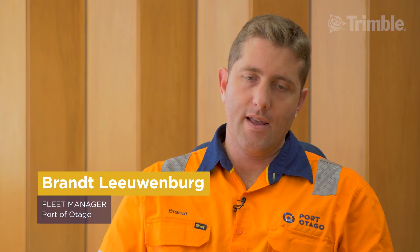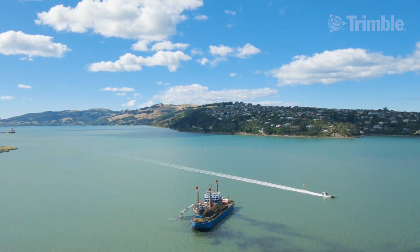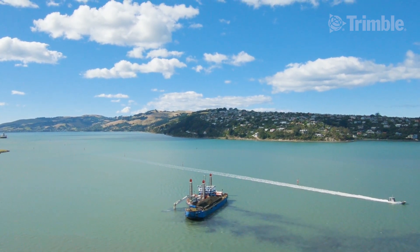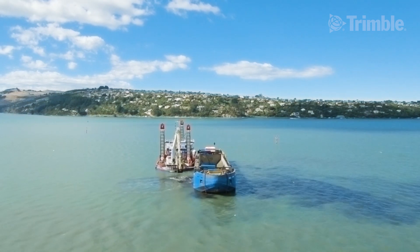Port Otago is one of the longest channels in New Zealand. Everything we do relies on having a dredged channel. Being able to make the channel wider and deeper adds value to our customers. We can move more cargo, we can move it at the right time so we're less constrained by tides, and it really provides a foundation for the port to be sustainable.